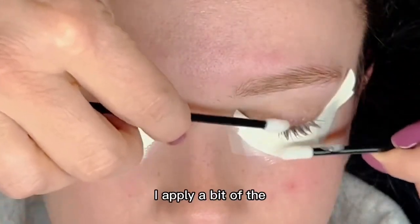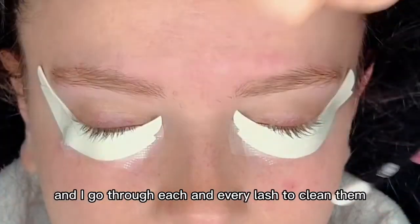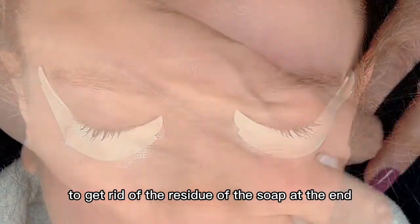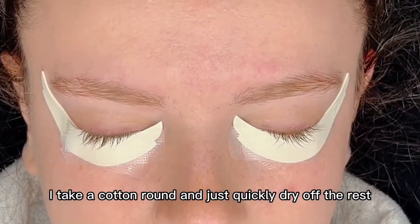Here is the lash bath. I apply a bit of the lash bath to each one of the lip wands and go through each and every lash to clean them. I also apply some water to get rid of the residue of the soap. At the end I take a cotton round and just quickly dry off the rest.